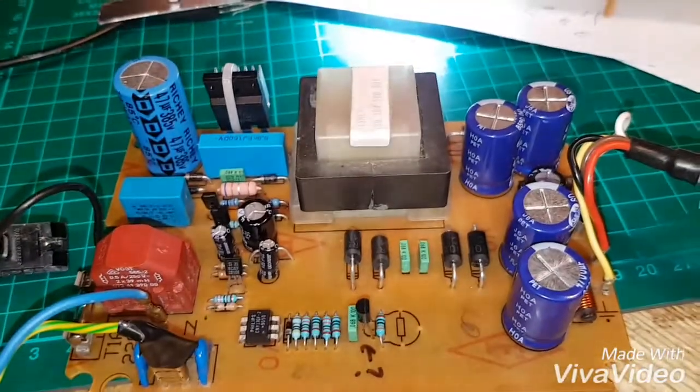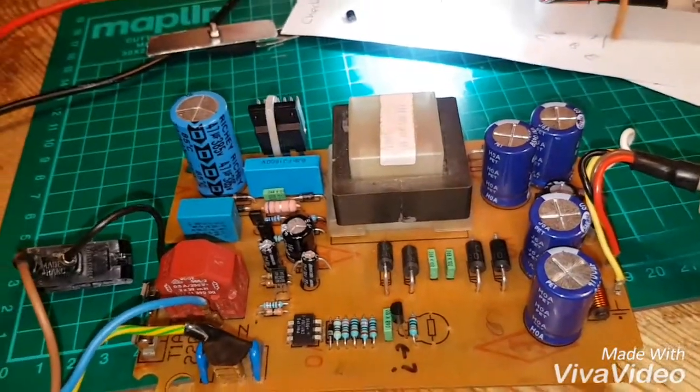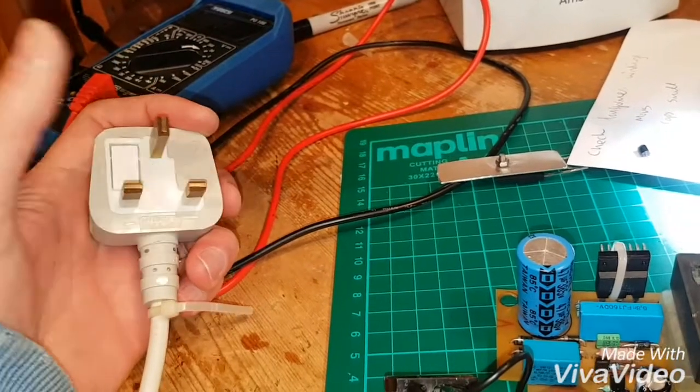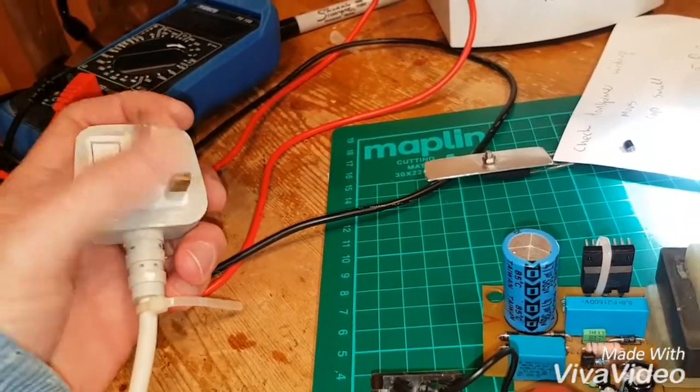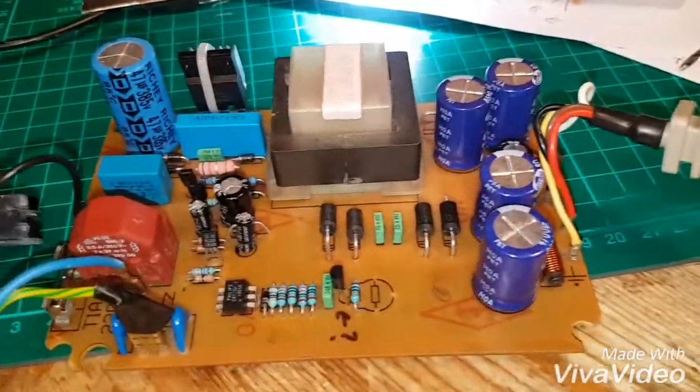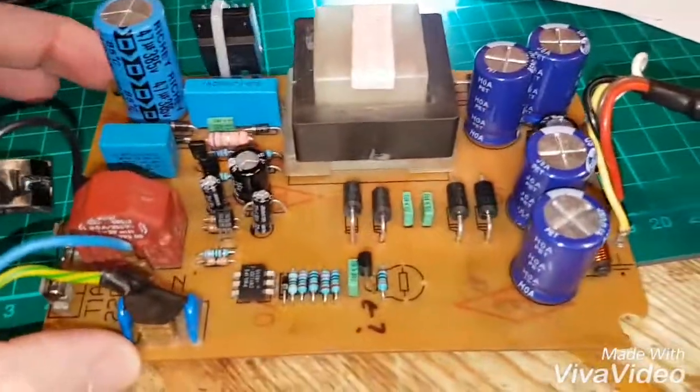So that is what it's supposed to do. But what it's not supposed to do is give you a belt once you've pulled the plug off, if you've accidentally touched these two pins. Which it did — it gave me a hell of a whack, and I thought: that's it, you're coming apart, I want to know what's wrong with you.